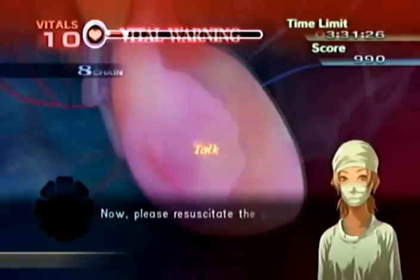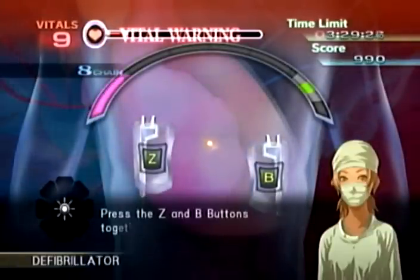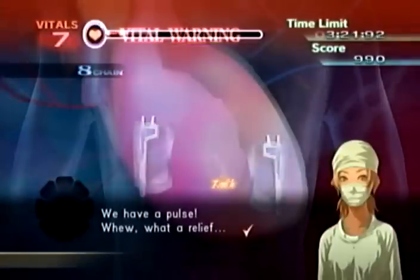That completes the treatment. Now please resuscitate — move the Wii remote for this. This gauge displays the amount of power being charged. Press the Z and B buttons together when ready — we're not getting a pulse. Your timing needs to be better. Please watch the gauge more carefully — you have a pulse.